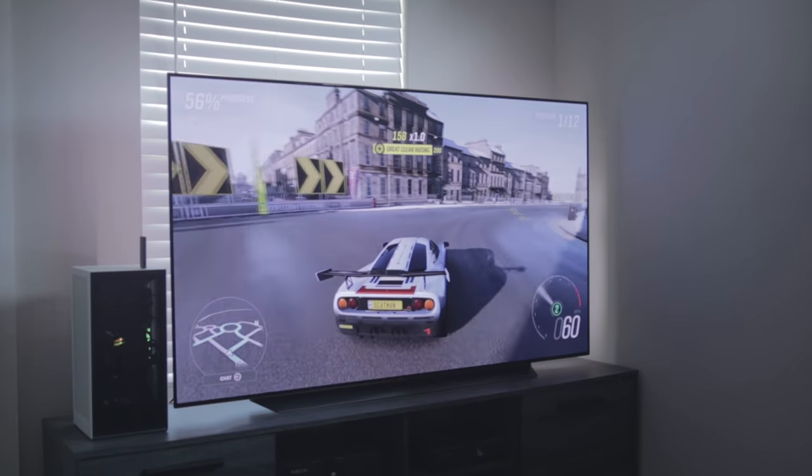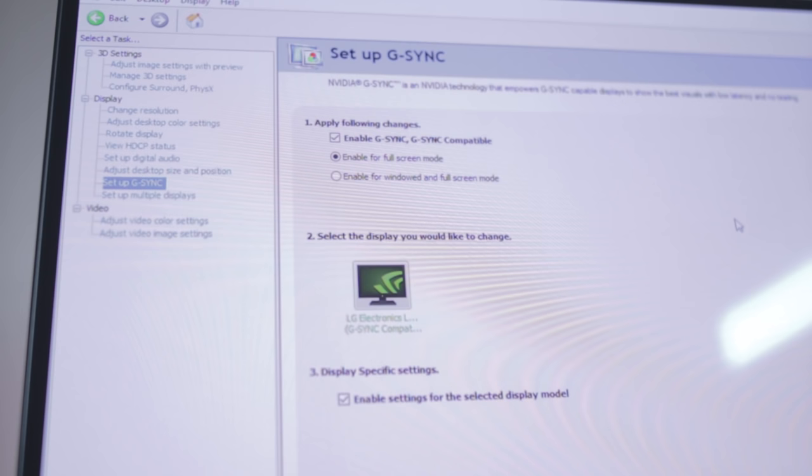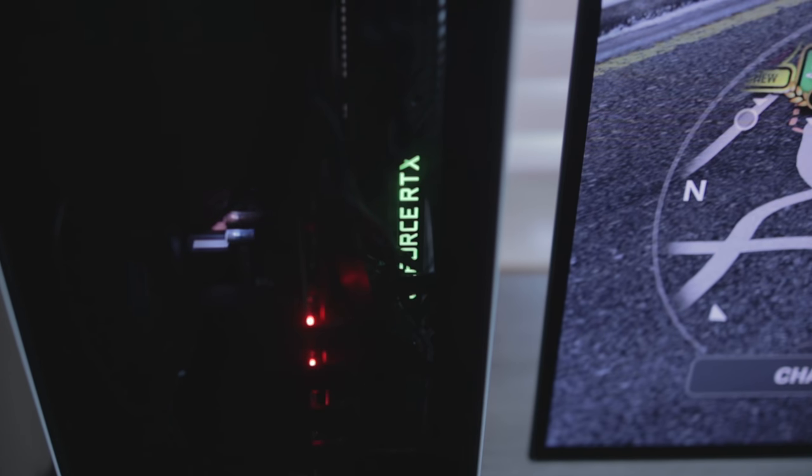In a game like Forza Horizon 4, the more frames displayed on screen the better your precision when making really tight corners. Of course, you can't have a high refresh rate gaming experience without some sort of anti-screen-tearing technology, and luckily this TV also supports G-Sync and FreeSync out of the box. That works in tandem with my RTX 2080 Super inside my PC, providing a liquid-smooth racing experience without any screen tearing.